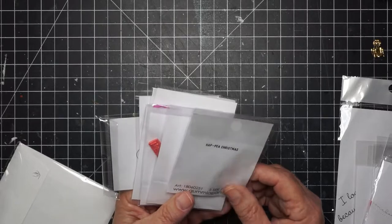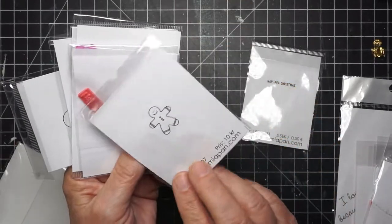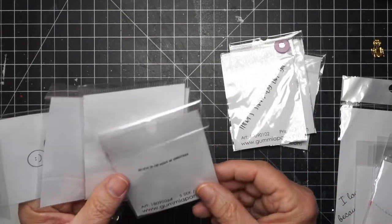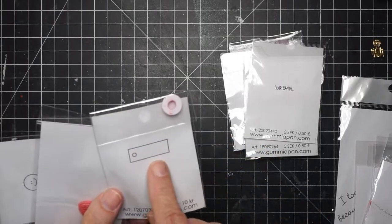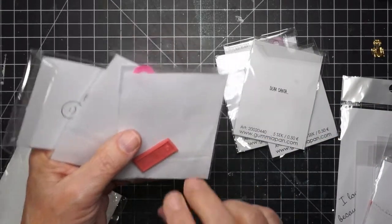'I eat cake because it's somebody's birthday somewhere.' That saying is what my daughter is putting in her thank-you to everyone helping her move her home. Then we have 'Happy Christmas P-E-A' — here's a little gingerbread man. 'There's snowbody like you' — I kept trying to read that wrong. Some little red stamps, 'Believe in the magic of Christmas.' 'Dear Santa' — that's cute, just simple, with a little place for a brad.